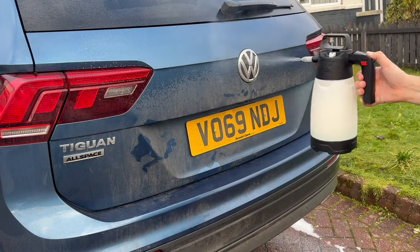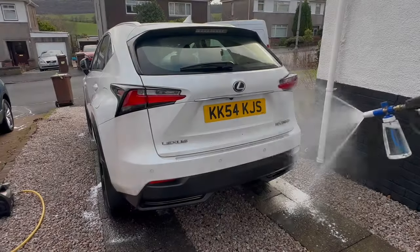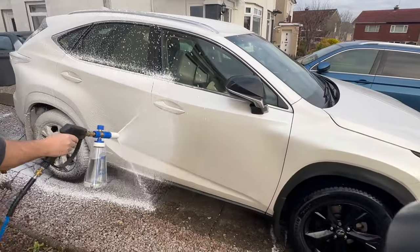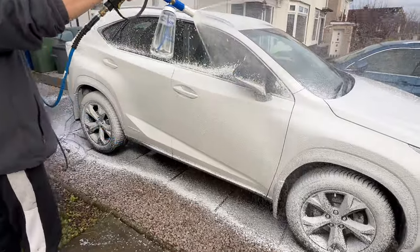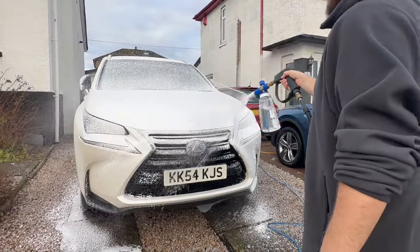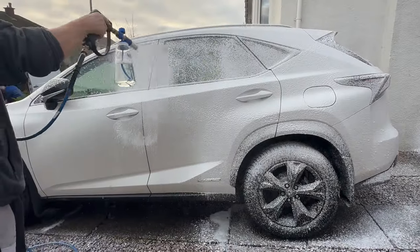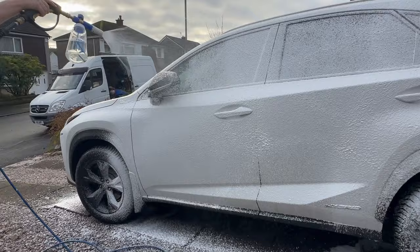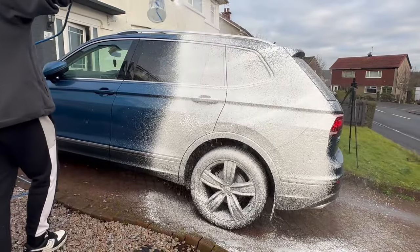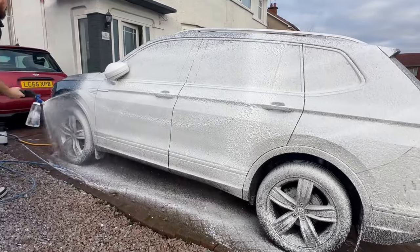As it stands, the Volkswagen was last done around about the 4th or 5th of November, and the Lexus around about the 16th or 17th of November. So the Lexus is coming up to one month, while the Volkswagen is closer to a month and a half — around about 6 weeks of winter grime. It's worth mentioning the waxes I used: I used the Squid Ink Tanzanite wax on the Lexus and the SGCB D1 coating wax on the Volkswagen. We'll see how they're performing a little bit later on.